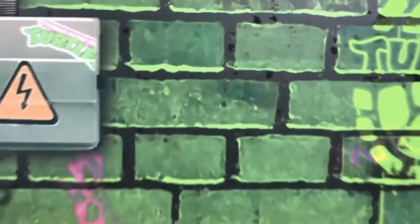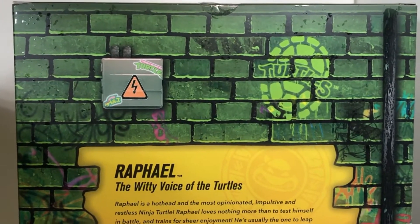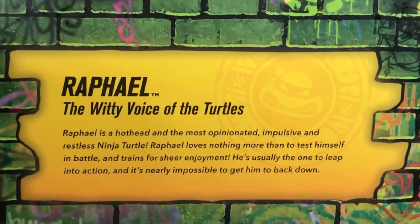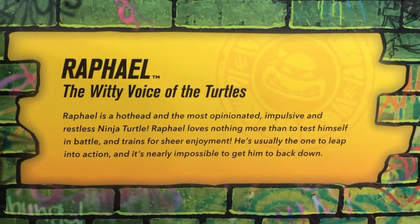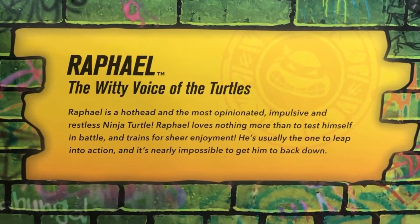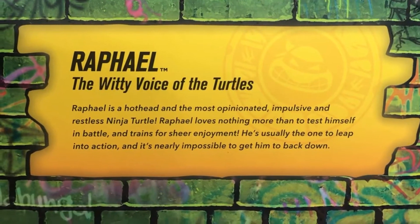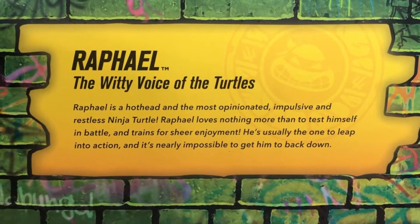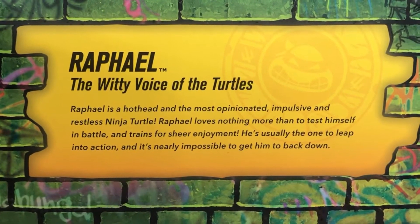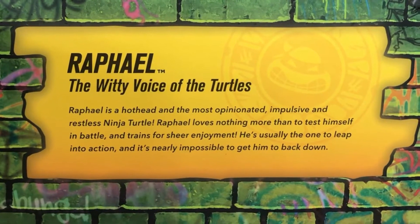The back of the package is pretty much the same as the sides, with that green brick Castle Grayskull motif. You've got the turtle's name and their shell spray-painted on the side of some of the bricks, a little power box, and a little bio. It says: Raphael, the witty voice of the turtles. Raphael is a hothead and the most opinionated, impulsive, and restless ninja turtle. He's usually the one to leap into action and it's nearly impossible to get him to back down. I wonder why my personality gravitated towards Raphael.